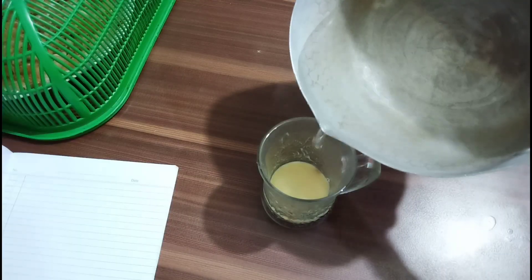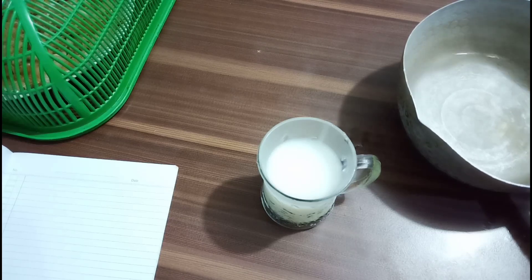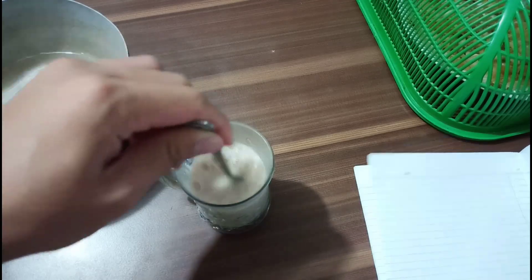After that, pour the hot water into the glass and stir it about 20 times.